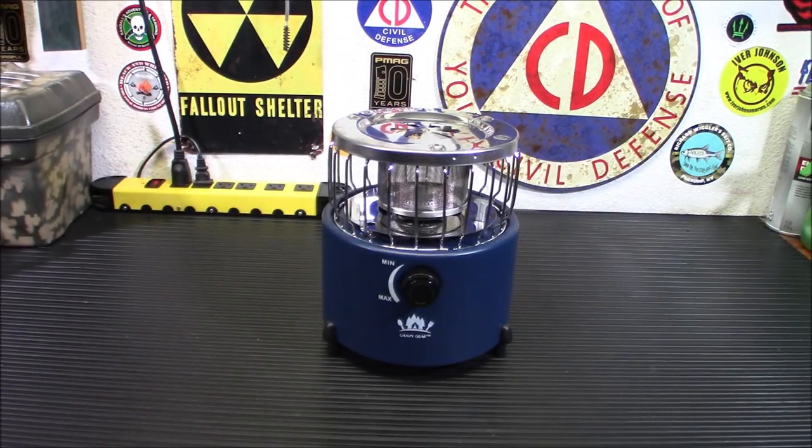The weather's going to start cooling off pretty soon, so it's time to start thinking about emergency heating. Today I have an option that's not only a heater but a stove as well — this is the Camping Gear two-in-one portable isobutane heater and stove.